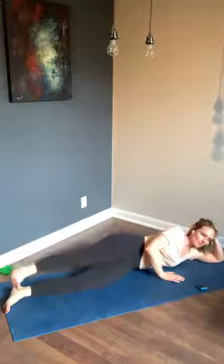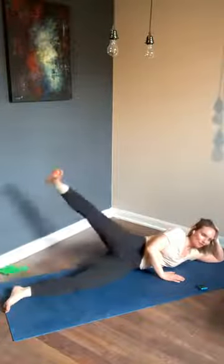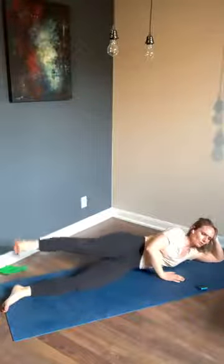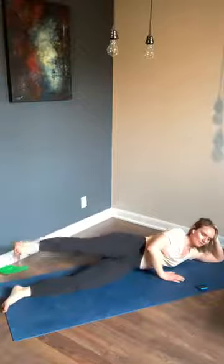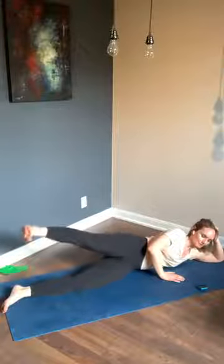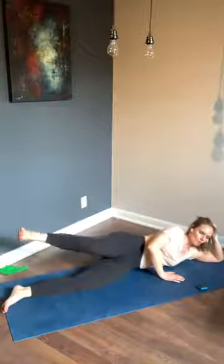Find your breath — inhale through the nose, exhale through the mouth. We pulse in three, two, one — pulse that top leg straight up. Almost there, you got this! For three, two, one — change! Flip over to your other side — this is your last exercise of today.